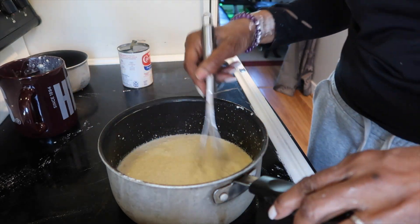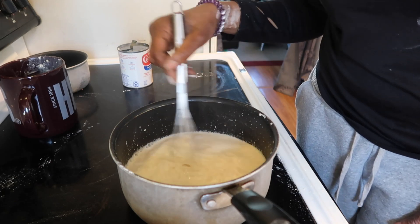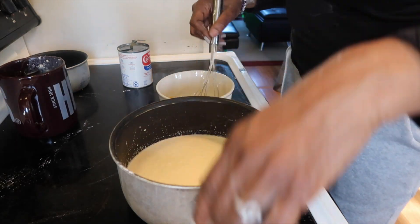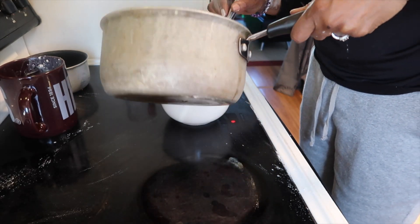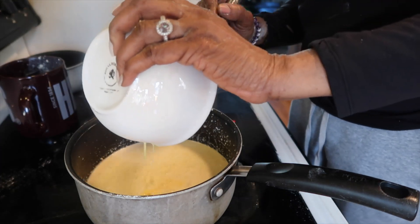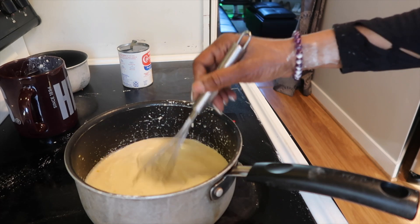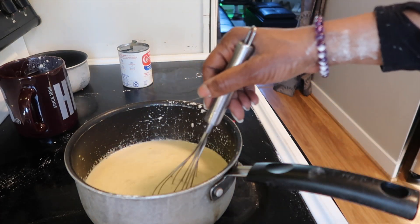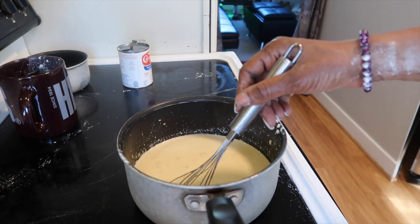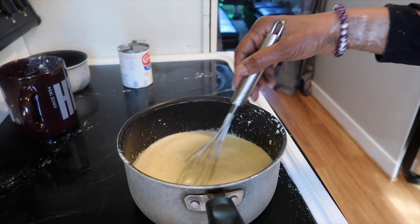Now just get everything in there and from here on, you're just going to stir, stir, stir until you get that thickness that you like. If you need to go back in and add more flour, do so until you get it to that nice consistency. Also, if you don't have flour, you can use cornstarch as well — they both serve as a really nice thickening agent for your custard. This is actually my fourth banana pudding since visiting with my family in Virginia.